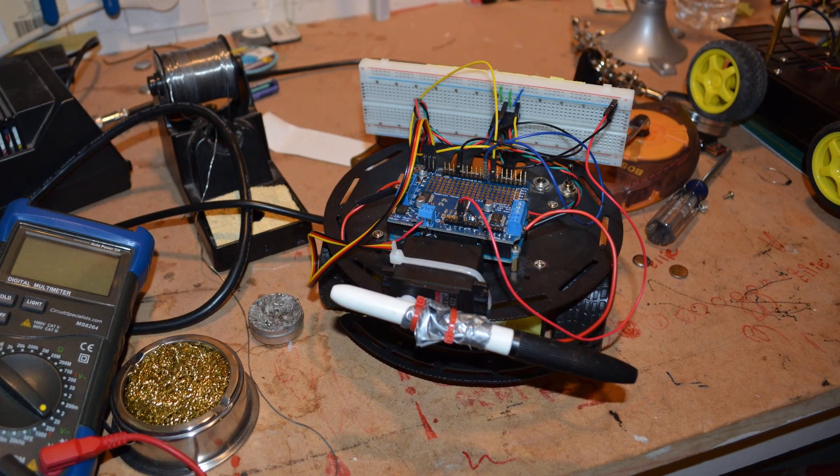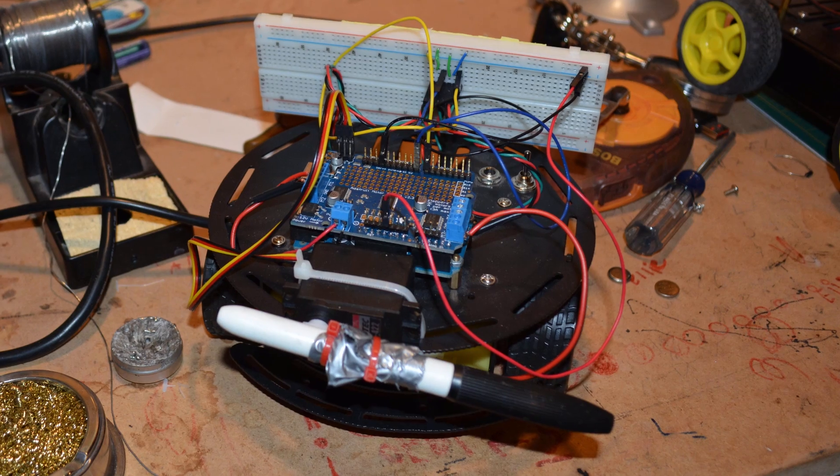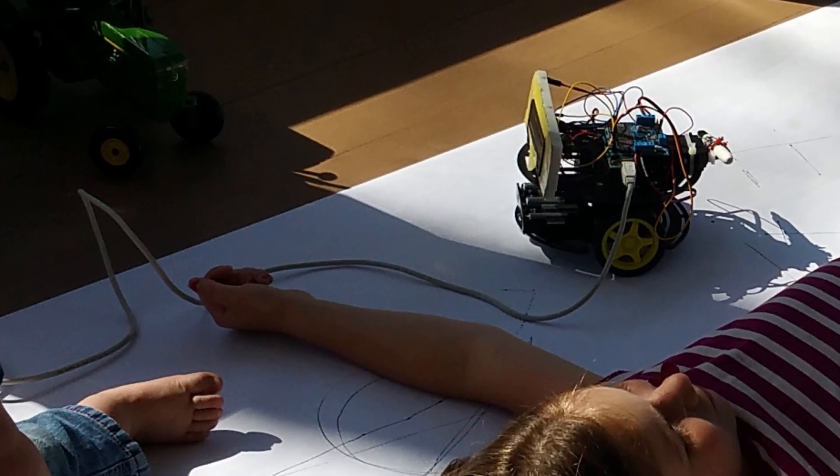I'll also probably talk about projects I'm personally working on. One thing I'm working on right now is a little wheeled robot that can draw pictures - specifically I think it'd be cool if the robot could draw a sketch of somebody. The only time I work on it is when I'm playing with my kids, so my progress is very slow. I've been working on this for about a year and gotten nowhere, but it's fun.